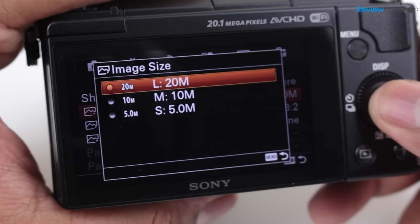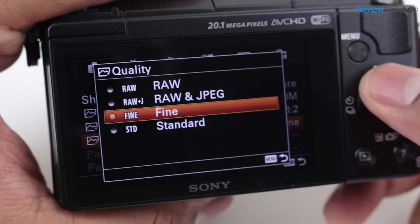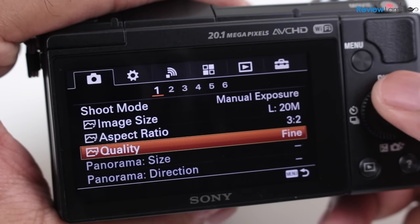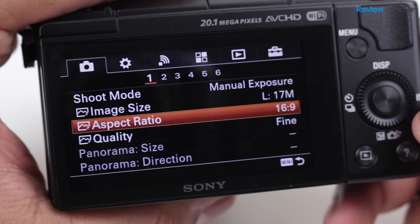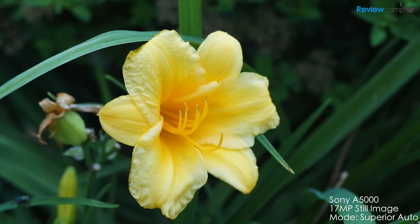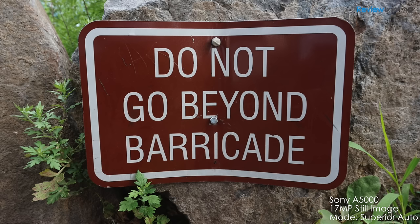The camera can take up to 20 megapixel stills in the JPEG format and can also store both the JPEG and RAW image simultaneously. For folks looking to use still images directly in videos, the camera also has the ability to shoot stills in the 16 by 9 aspect ratio. The large sensor size produces some extremely impressive images. The color reproduction is very accurate, pictures are correctly exposed, and the kit lens is surprisingly sharp as you can see in these test shots.